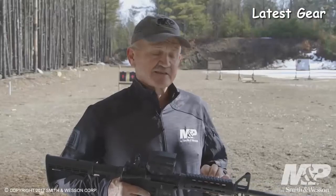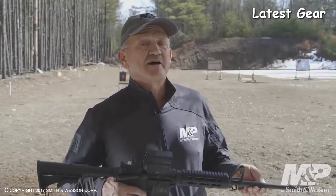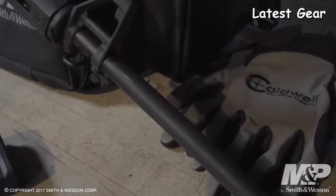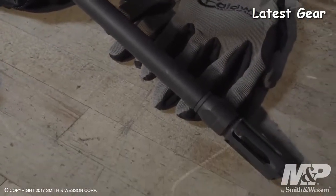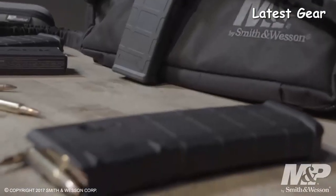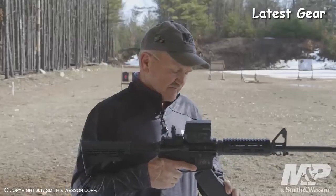It has a carbine-length gas system. The barrel is treated with an Melonite finish both interior and exterior, which is great for wear resistance and corrosion resistance. It's topped off with a proprietary flash suppressor that also works as a mild muzzle brake — just a good setup. Also included is a Magpul 30-round PMAG.